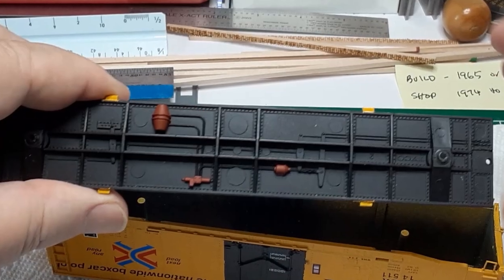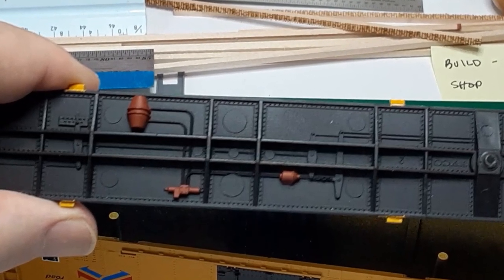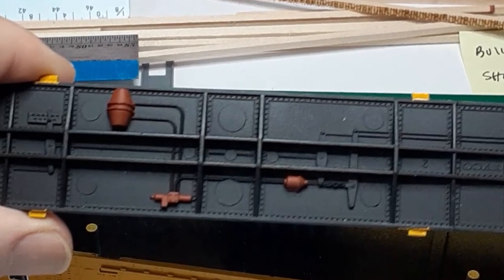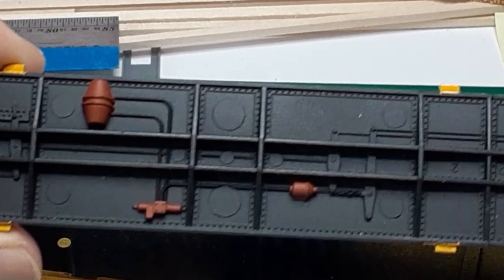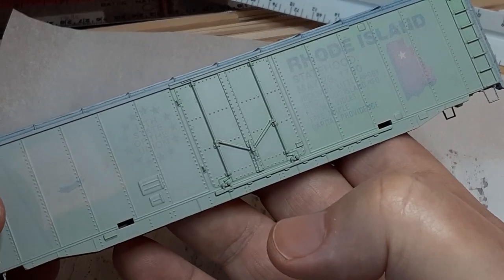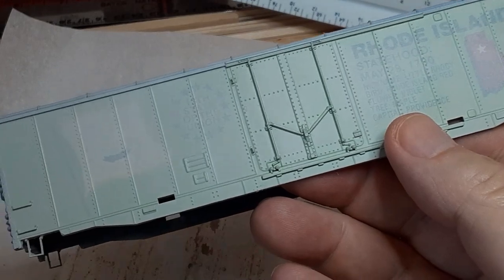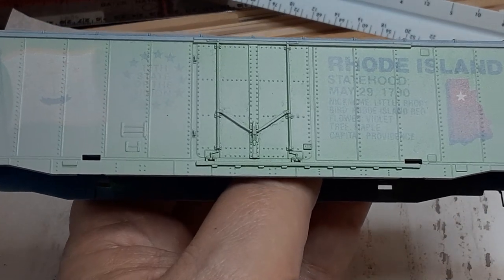Now it's time to paint. First, I paint the underbody flat black. When that paint is dry, I mask off everything except the four tabs that hold the underbody in place — I will paint those tabs to match the car body color. Next, I prime the car body. This will help the paint adhere to the new stirrup steps and will also let the car body color cover more evenly. Here is the car after the first coat of primer. As you can see, the garish paint job will require a second coat.